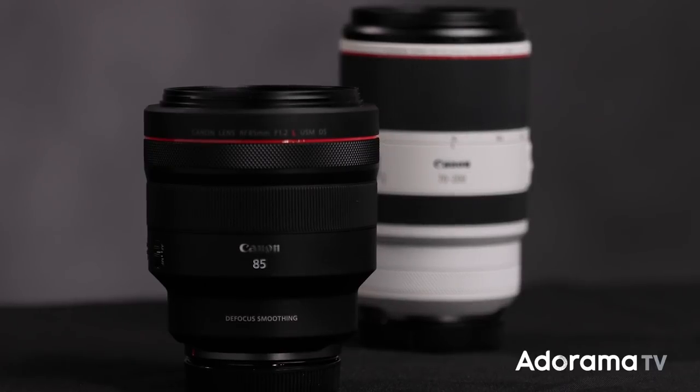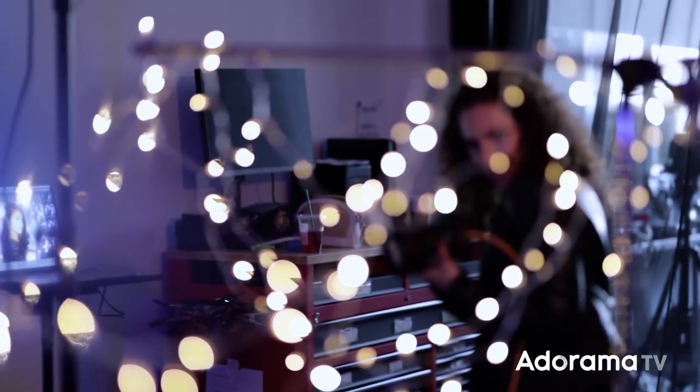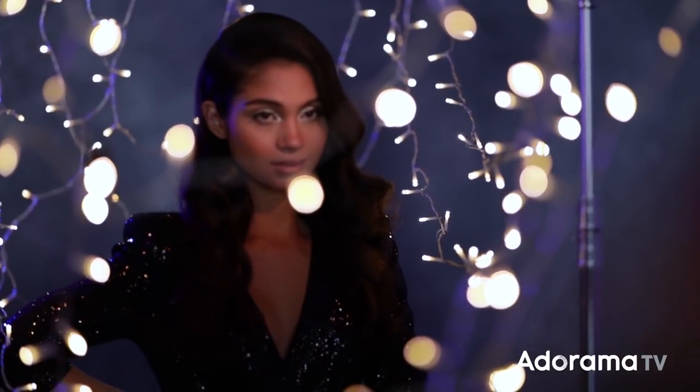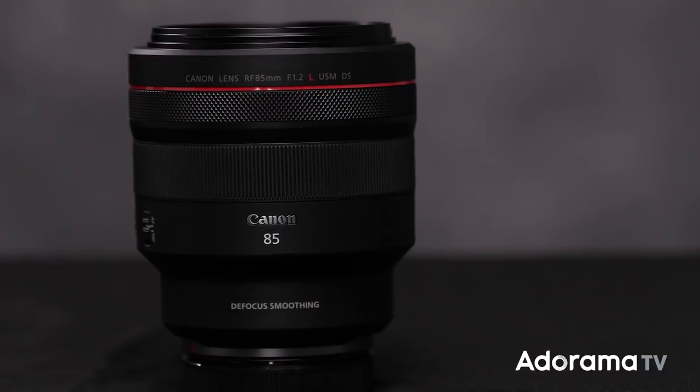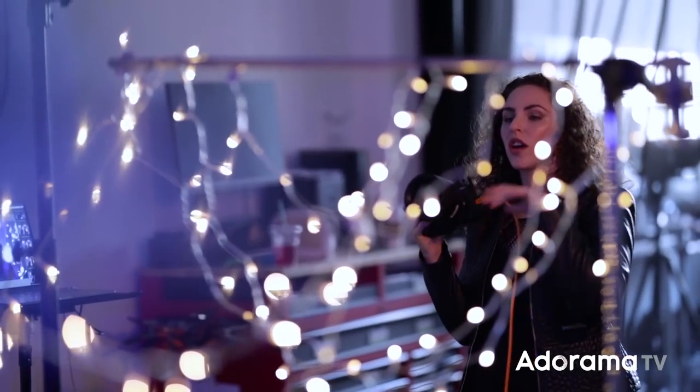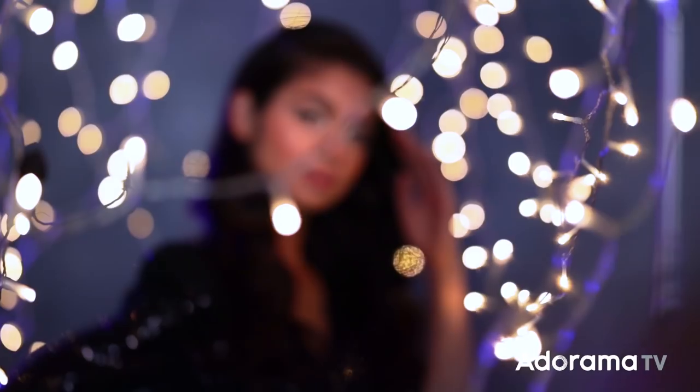Next up is the RF 85 1.2 DS lens. I remember the first time I picked up a Canon 1.2 lens — just the beauty of watching that background melt away. The new RF 85 1.2 DS has a feature called defocus smoothing. So while the image is tack sharp, the background bokeh is even softer and even smoother than with a standard 85.